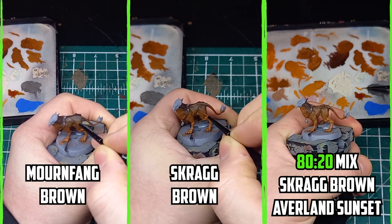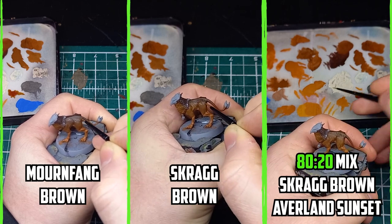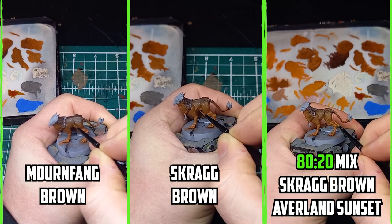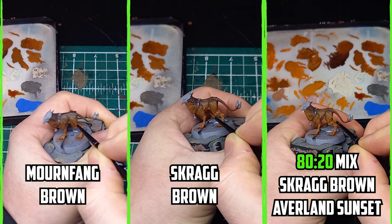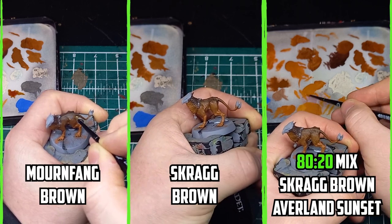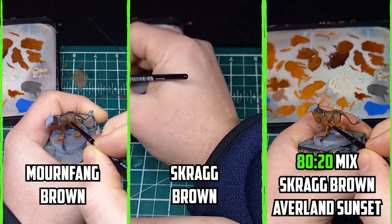It really took me a couple of attempts to get the right balance of amount of paint on the brush, how to apply it, and the consistency of the paint. At first I was going with quick strokes and that worked out, but when I had more paint on the brush the strokes were way too big and I had to wipe them off quickly. Scrag Brown was then used for the mid-body fur, and an 80/20 mixture of Scrag Brown and Averland Sunset was used for the lower body.